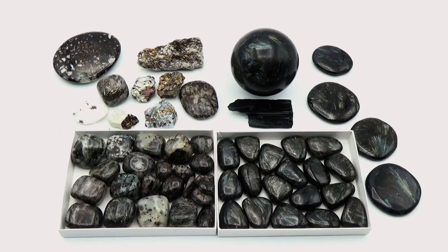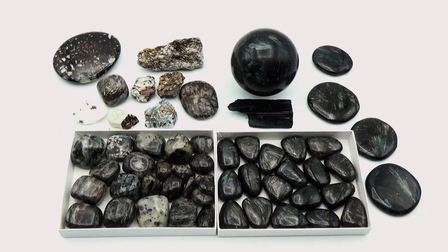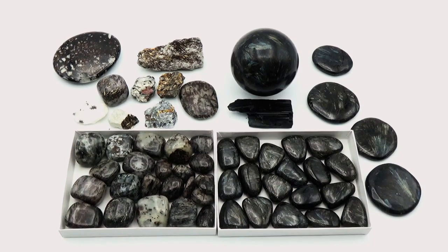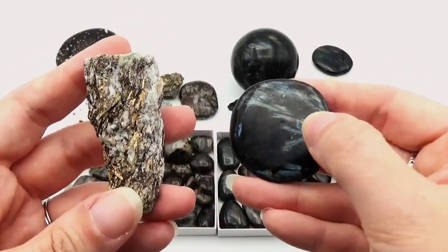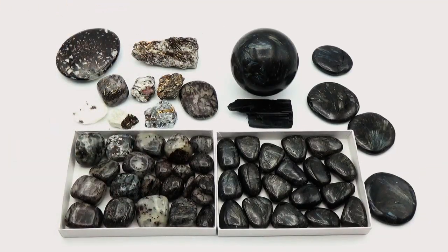Hey everyone, this is Jen from Crystal Guidance and I am bringing you a crystal comparison video of astrophilite versus arfvedsonite. This is probably one of the most mistaken crystals. If you look on Google Images, or on eBay and Etsy, and you're looking to purchase astrophilite, the vast majority of the time what you're seeing listed as that is actually arfvedsonite. The problem is people are seeing the flashes of color and assuming that the inclusions are astrophilite, which is not the case. In this video I really want to give you a huge side-by-side comparison so you can visually see the differences. I believe seeing is learning.